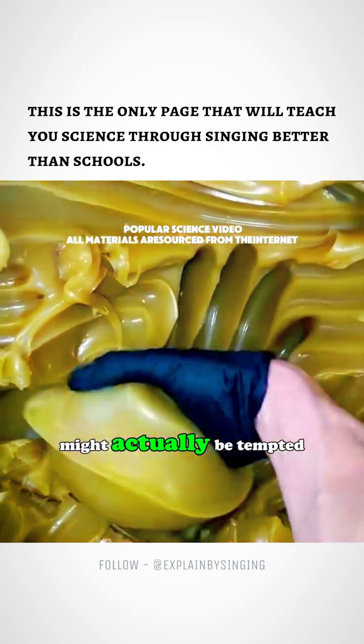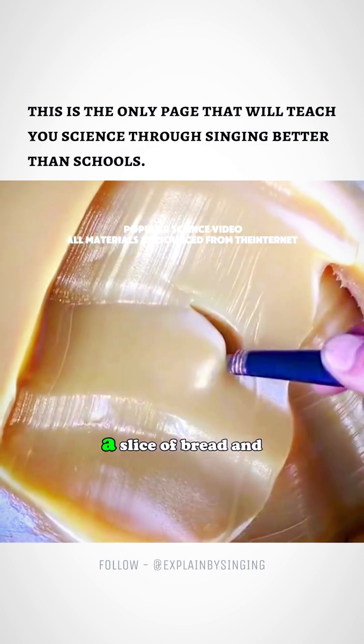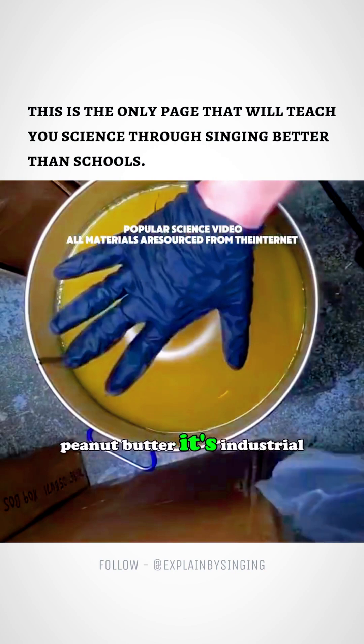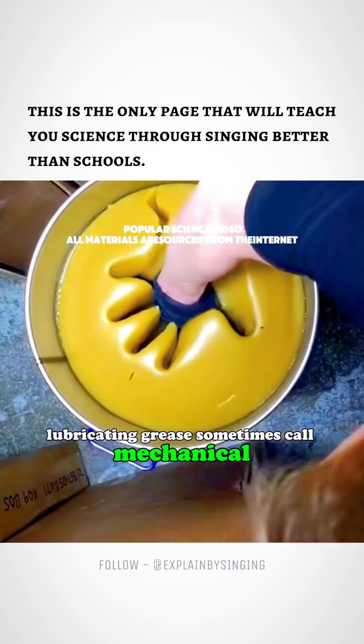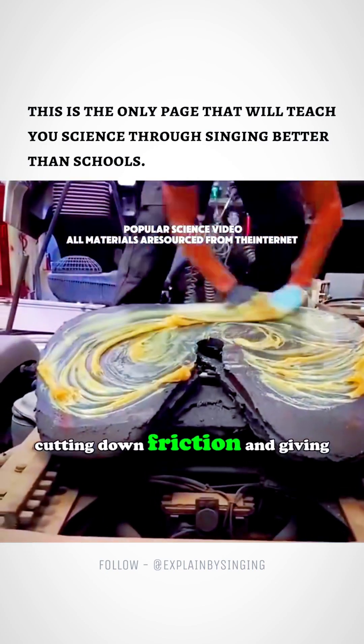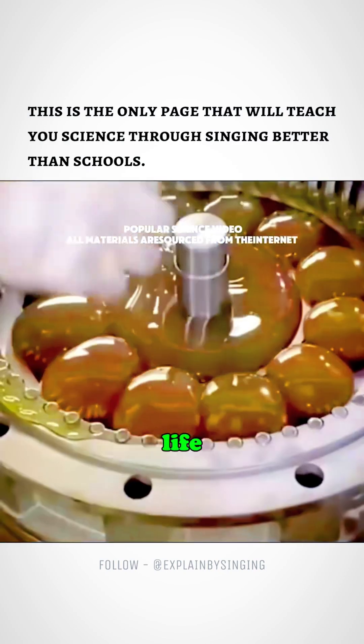If you're hungry enough, you might actually be tempted to slap the stuff on a slice of bread and take a bite. But hold up, this isn't peanut butter. It's industrial lubricating grease, sometimes called mechanical butter. Its job is protecting machinery, cutting down friction and giving your equipment a few extra years of life.